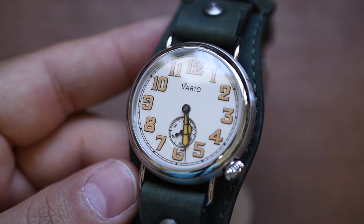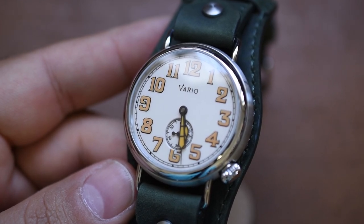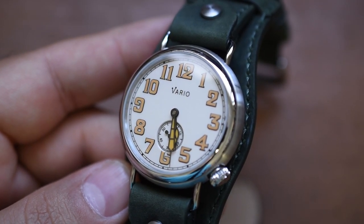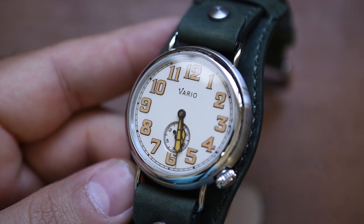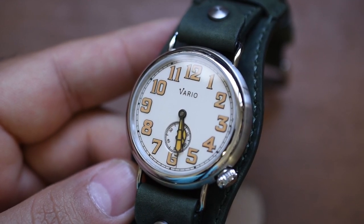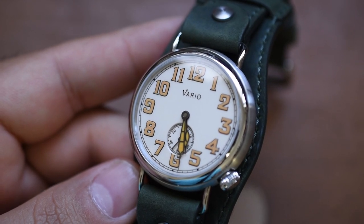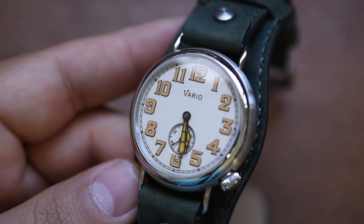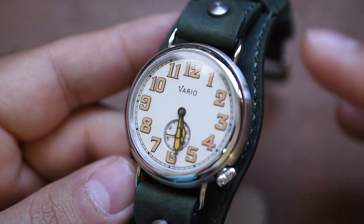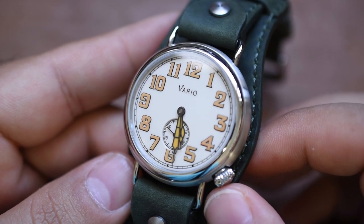Back then, Roman numerals were very common, and officers found it very difficult to tell the time — it was cumbersome. In World War I trench warfare, that sounds like an enormous nightmare. With all the equipment they had, trying to pull out a pocket watch with Roman numerals just could not be a thing. So they started bringing in wrist-worn timepieces — wristwatches — and they ditched Roman numerals and picked up big, bold Arabic numerals, much more easily visible and legible. The officers had a much better time telling the time.